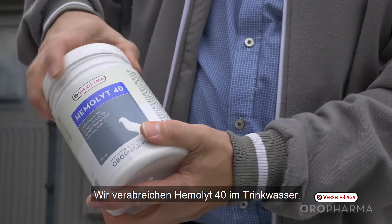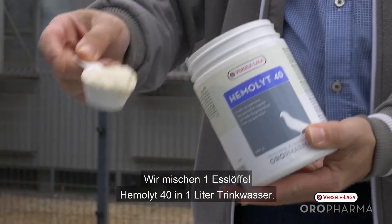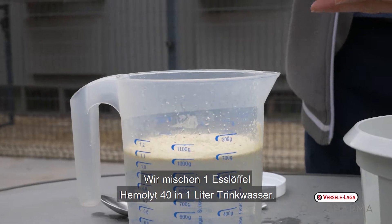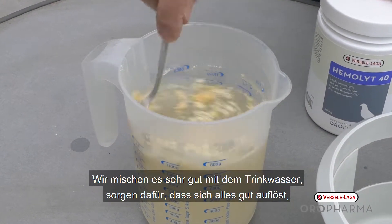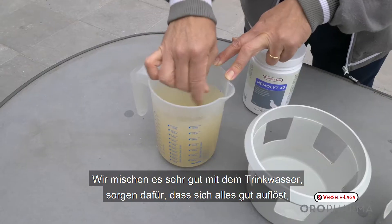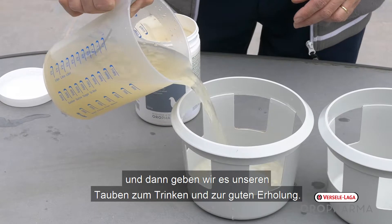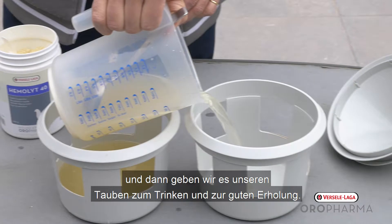We give Hemolyte 40 in the drinking water — one spoon of Hemolyte 40 per one liter of drinking water. We mix it very well and make sure everything is thoroughly combined. We give it to our pigeons to drink so they can recuperate very quickly. And we're ready to go.